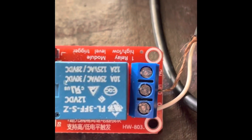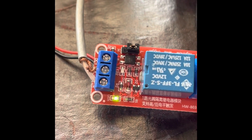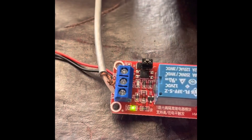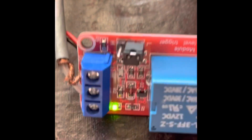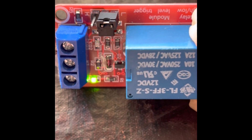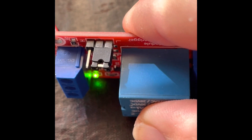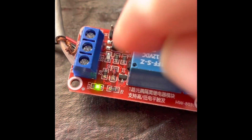You'll notice this particular module says high or low-level trigger. What does that mean? On the input side in the ICOM, the signal closes to ground. But if you had a radio where it was always grounded and it opened the circuit, you could move this jumper — that's a jumper pad — onto the other position. The way it's configured now, only two pins are shorted. You would move the jumper to the left, and then the relay would trigger when the circuit is open as opposed to when the circuit is closed. So if you receive it and the relay behaves differently than you expect, make sure you move that jumper pin around.